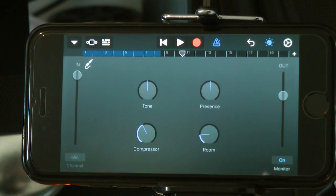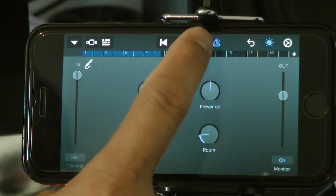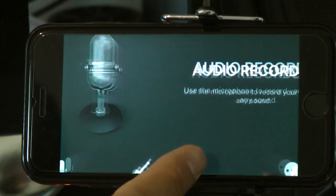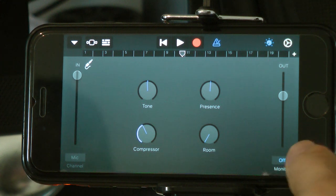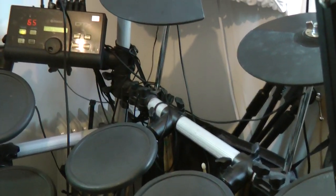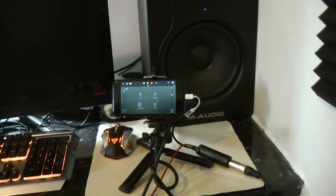Now we're going to add one last bit — drums, for example. For those of you who are drummers, this is how we're going to record as well. Choose another device, go to the track, click plus, click Instrument again because we're going to be plugging in the receiver, then remove the reverb and test it. Make sure you turn Monitor On so you can hear it. I plug it into this machine — it's a Yamaha DTX — but any other drum instrument should work.